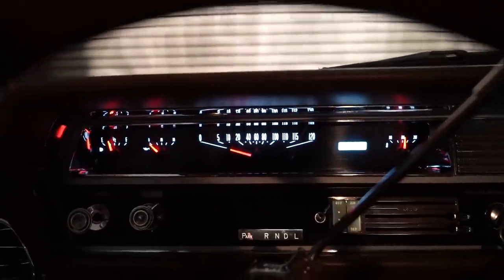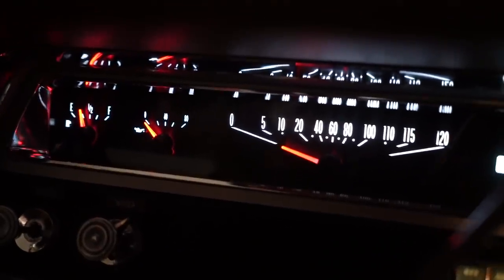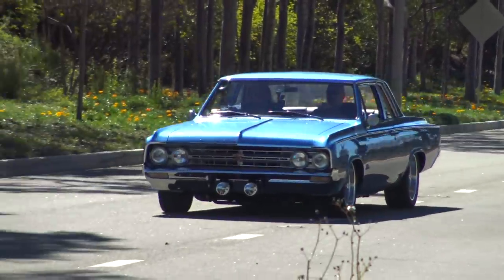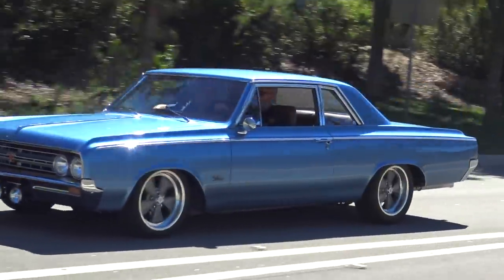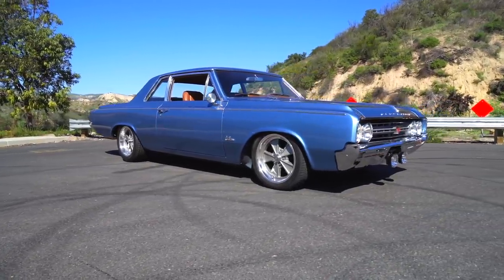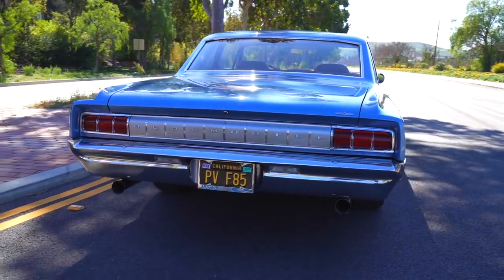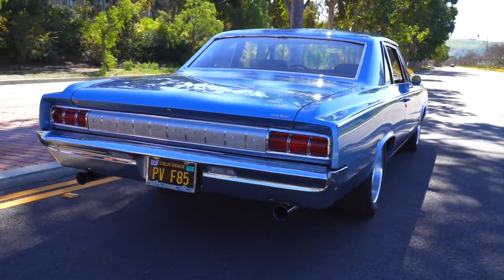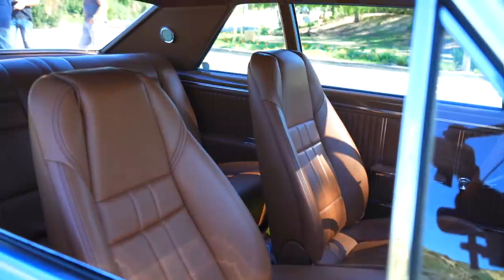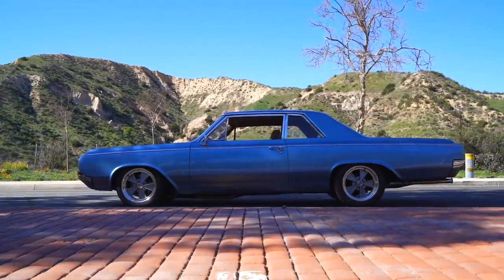He really likes the gauge cluster — it almost looks original, except for the tachometer reading. As always, it's a genuine pleasure shooting with Steve Strope and his wonderful builds. An absolutely love-worthy, simple, creative Olds that drives amazing. A big thanks to viewers for continuing to support the channel — looking forward to shooting lots more. See you in the next one.